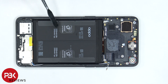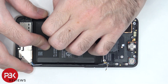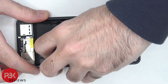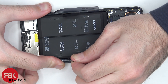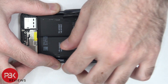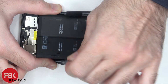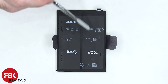In order to remove the battery, there are pull tabs on either side to help us pry the battery off. There are two batteries combined together as one.